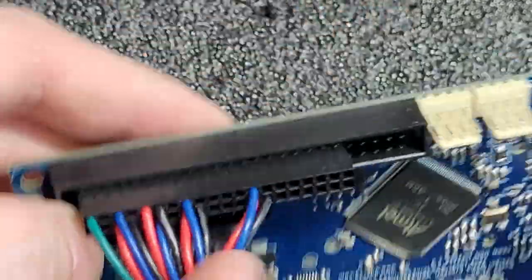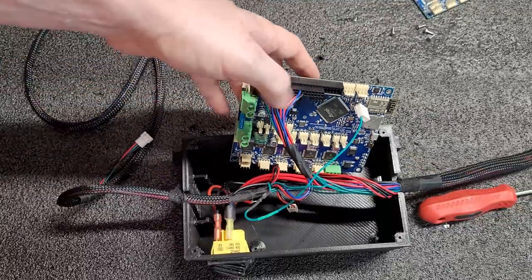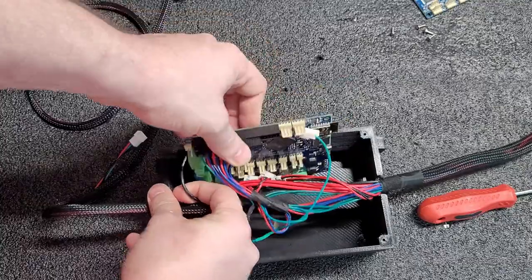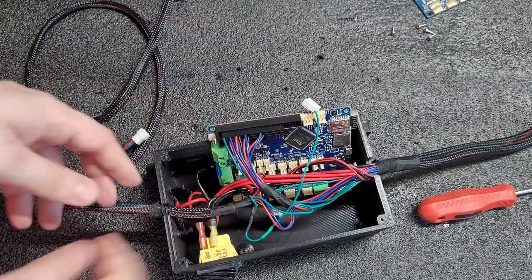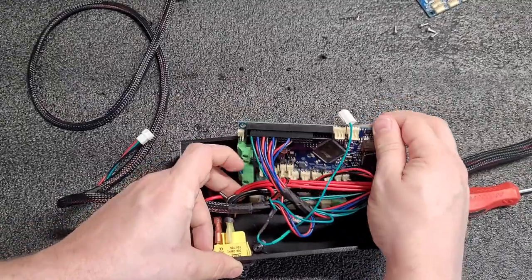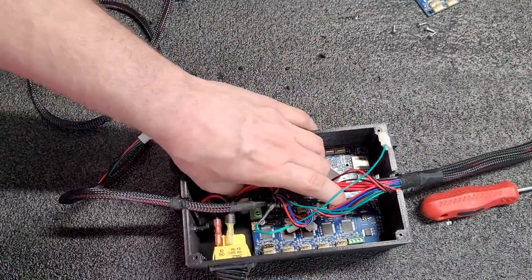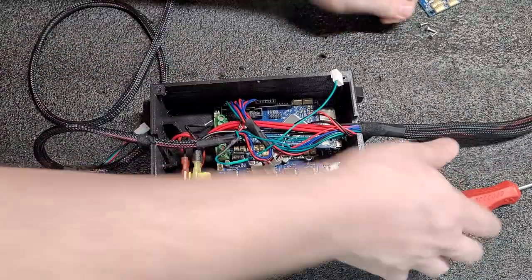We can go ahead and leave this plugged in while we insert the board. I'm gently pulling on these wires to get the control board back in here. There are four standoffs that are part of the box that the control board rests on, and I'm going to put these four screws back in.